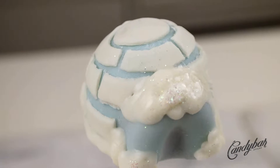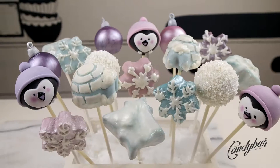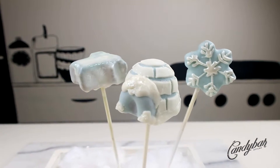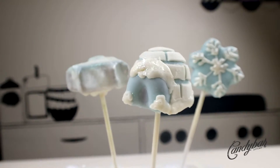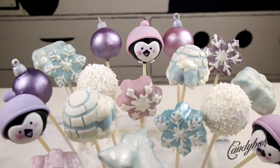Hey Candy Cons, welcome back to another stylish and delicious cake and candy episode. In today's tutorial we are going to do an igloo cake pop — I always wanted to do an igloo out of real snow, but since we don't have much snow here in Germany where I live, I have to stick to cake.